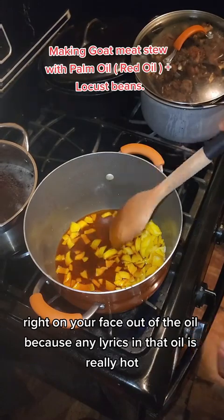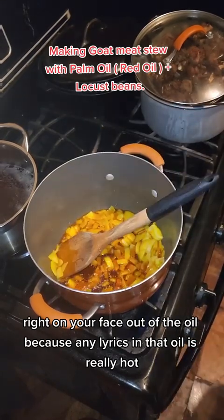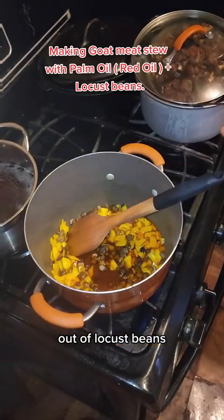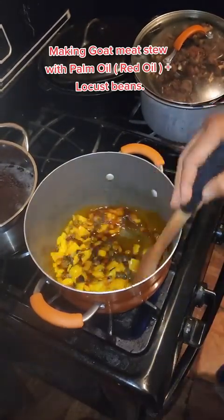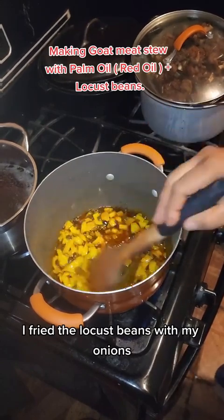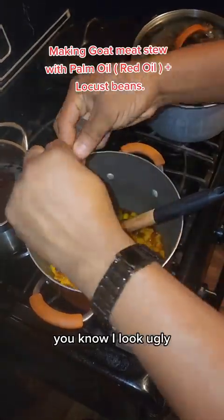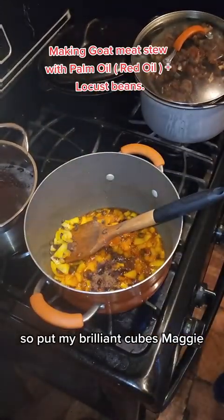I have to turn off the oil first because the oil is really hot. Now I'm adding locust beans — locust beans is good for the body. I've fried the locust beans with my onions, frying it very well. You know I like locust beans!